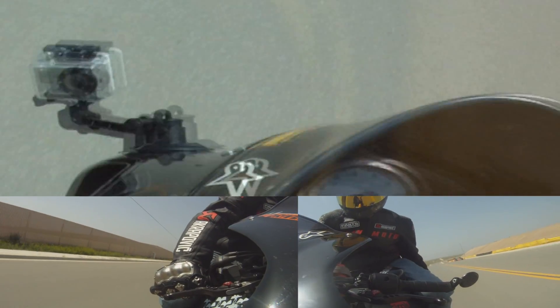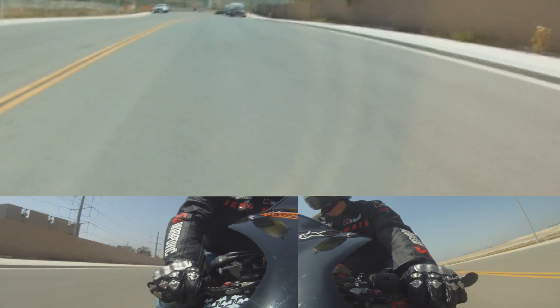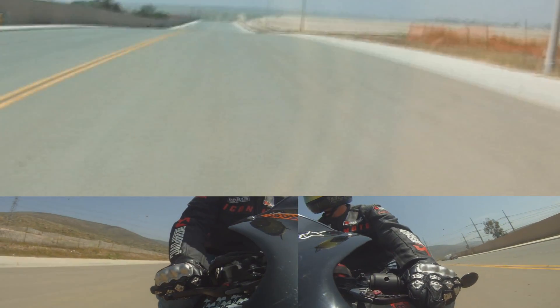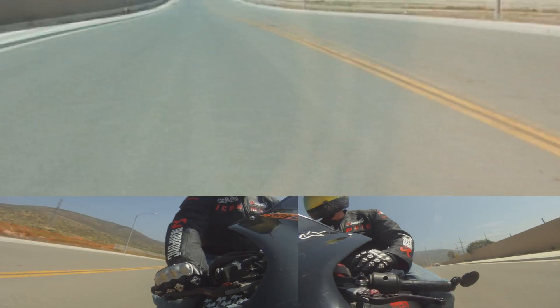Let's go over some stand-ups. Stand-ups are something you're going to be using on long straightaways. You're gonna want to drop the peg, cover the rear brake, stand up, bring the foot back, and do it just like you would do a second gear clutch up. That was in second gear — I can do stand-ups in third.